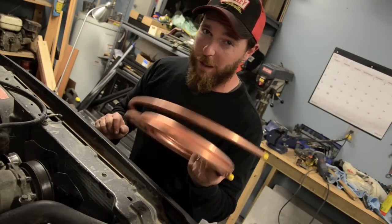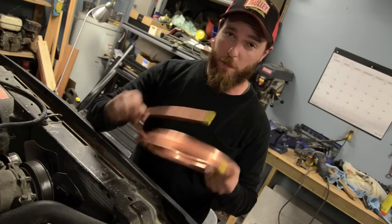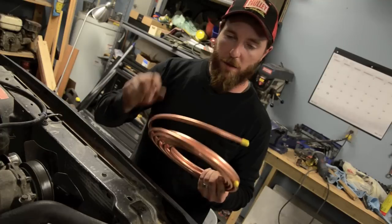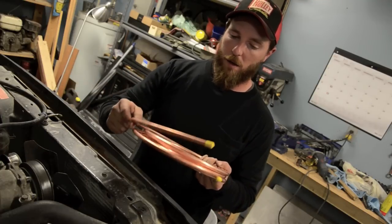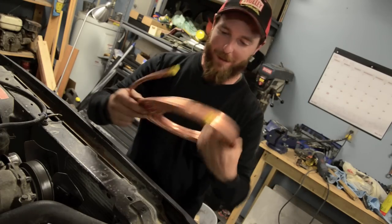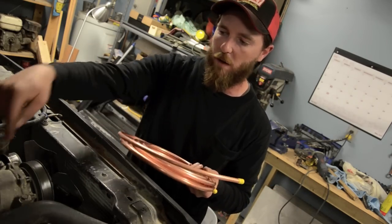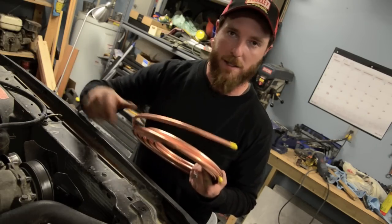Now this is a really easy, cheap, and permanent fix. This is some 3/8 copper tubing I picked up at the local hardware store. The good thing about copper is it disperses heat very well. I'll run a few feet of this — unfortunately I had to buy about 25 feet, they didn't sell it in smaller lengths. I can run about 2-3 feet of this off of that main line and get rid of the heating issues just before the plastic line.